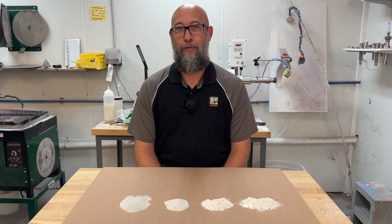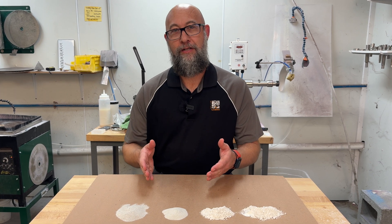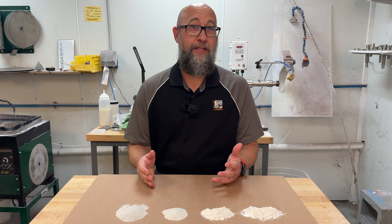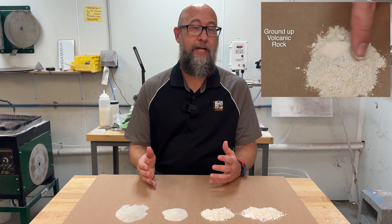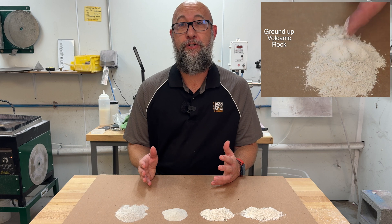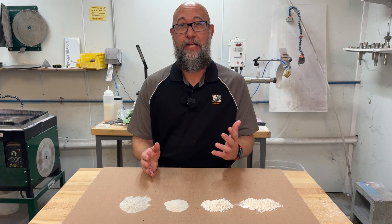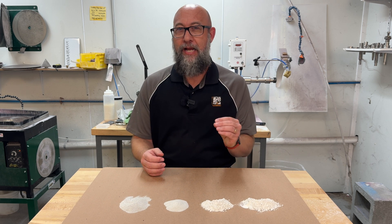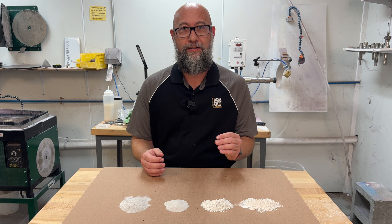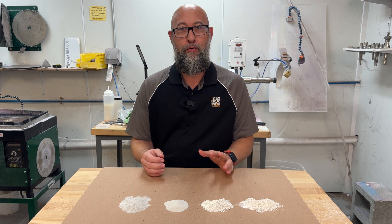Welcome back to our Cold Working 101 video series. Today we're going to be talking about pumice. Pumice is basically just a volcanic rock that's crushed up. It is a great abrasive for pre-polishing your glass. The nice thing about pumice is that it is pH neutral, chemically neutral, and it's just slightly harder than the glass, so it's going to give you a really nice finish on your glass when you work with it.